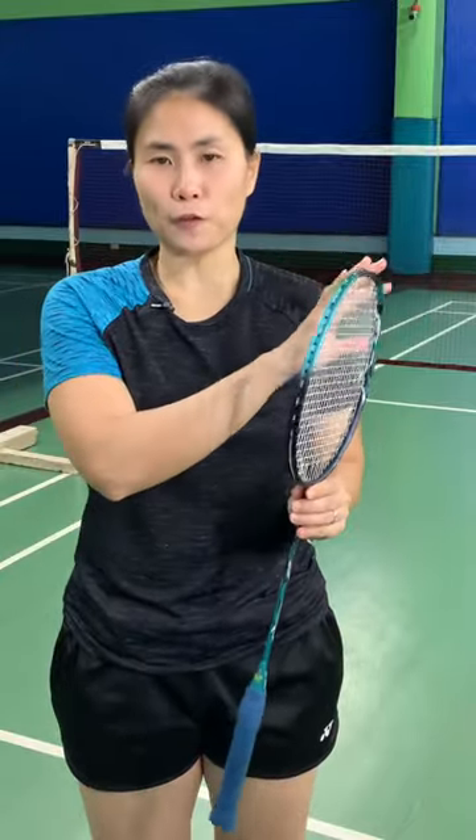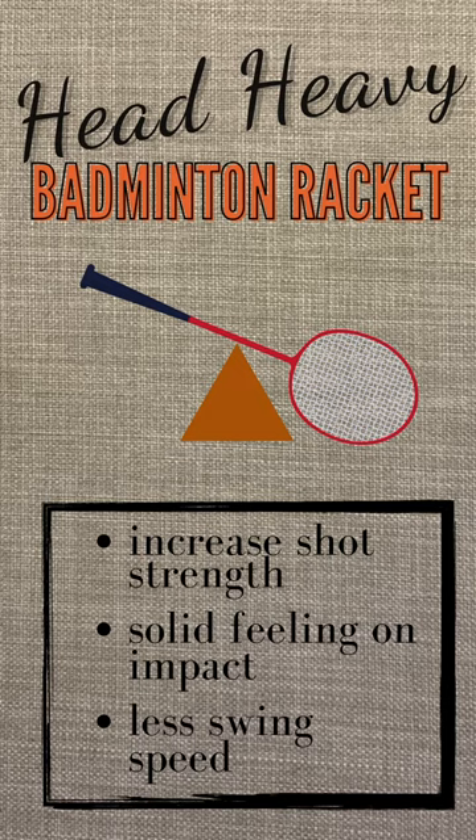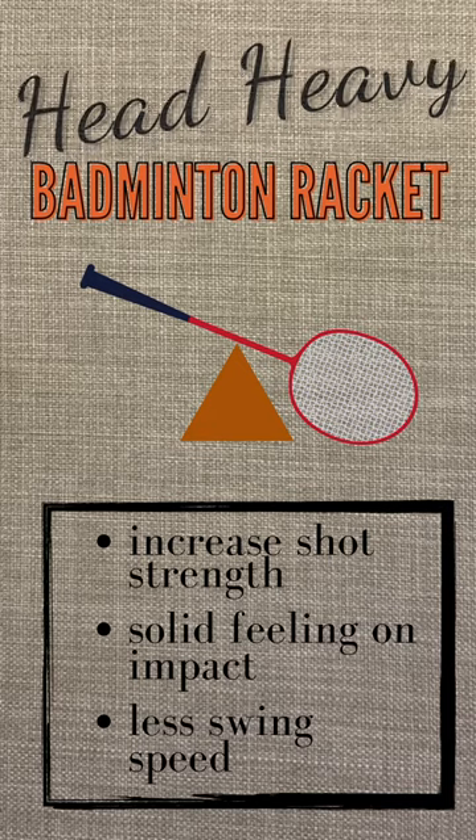This is the head of the racket. Some players would prefer a head-heavy racket — meaning when you hold the racket, you will feel that the majority of the weight is centered here. What does a head-heavy racket do? It can help you make your smashes stronger, and it can help with your clears by giving that extra push, making them stronger. Basically, it's all about strength — the head-heavy will help you increase your power.